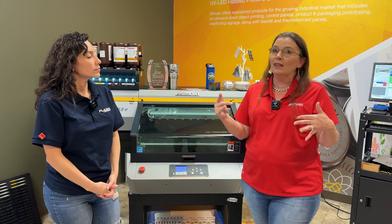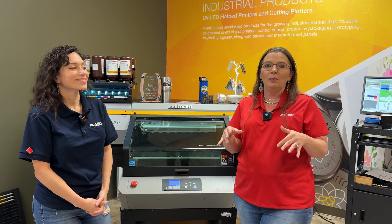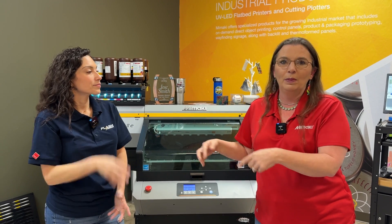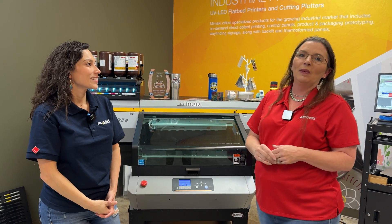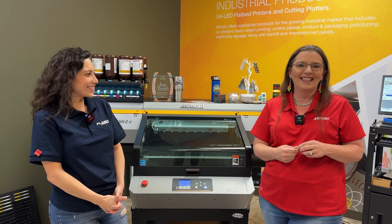I'd really like to hear feedback from customers in markets that are getting a little saturated. Maybe you want matching shirts with matching pens and earrings — you're only limited by your imagination.